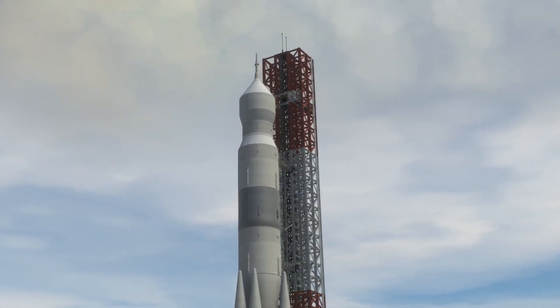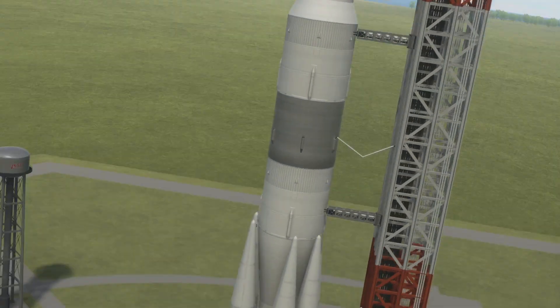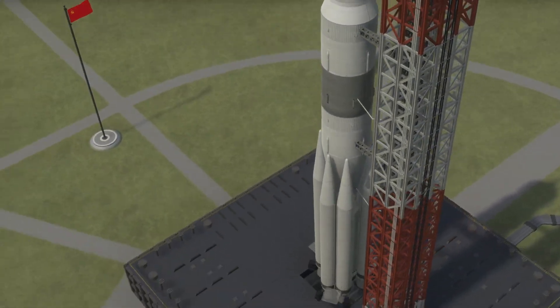Hello and welcome to Orbiting Brick. In today's video, we're returning to a classic topic, which is recreating proposed spacecraft.